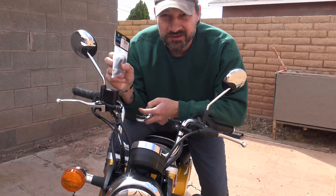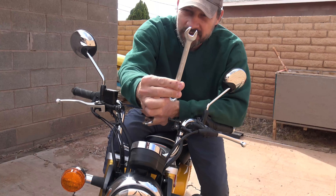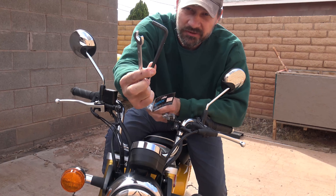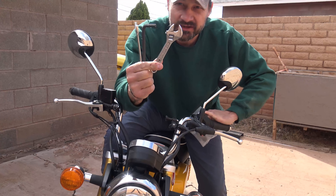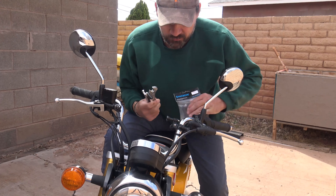So to install these mirror extensions we're going to need a couple of things. I have a 14 millimeter wrench, I have an 8 millimeter metric allen key, and I have a crescent wrench — or if you have another 14 millimeter you can use that as well.